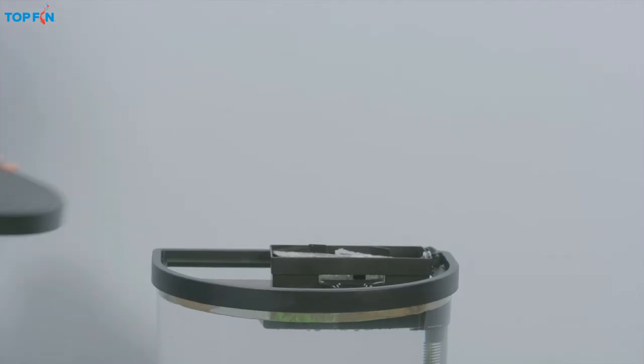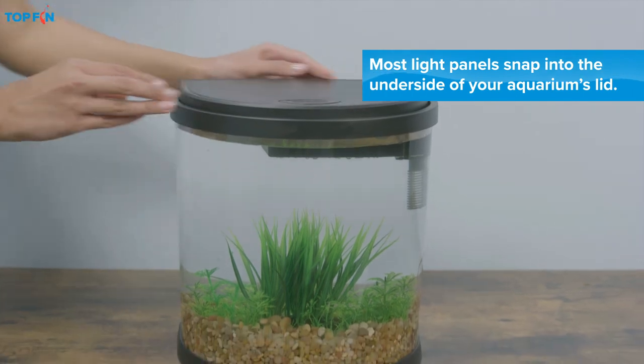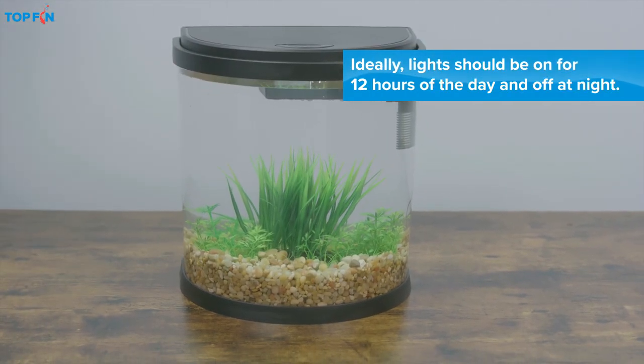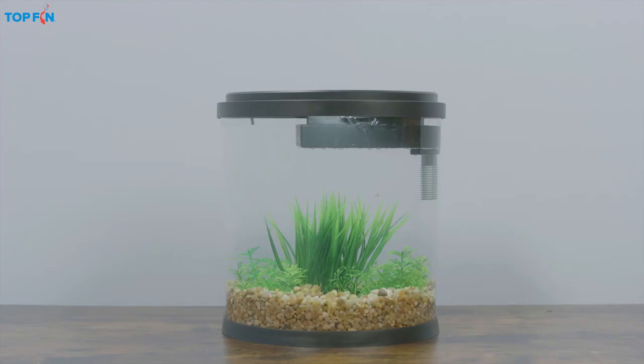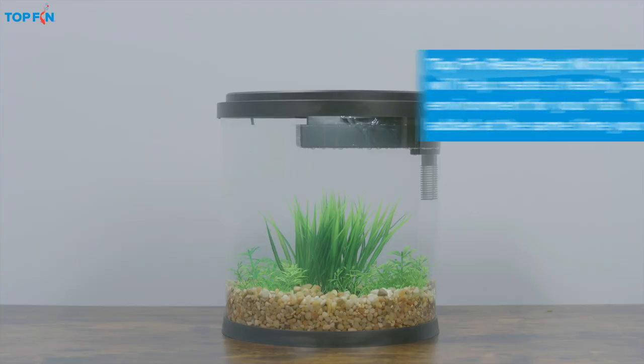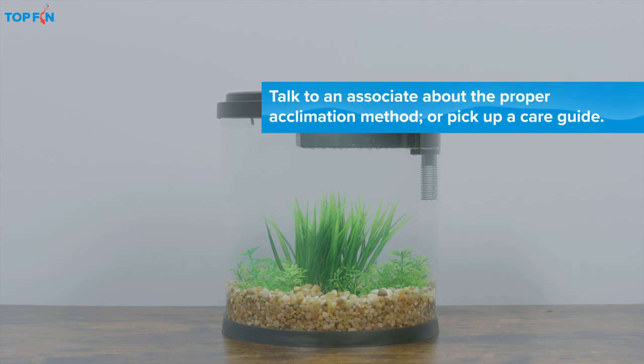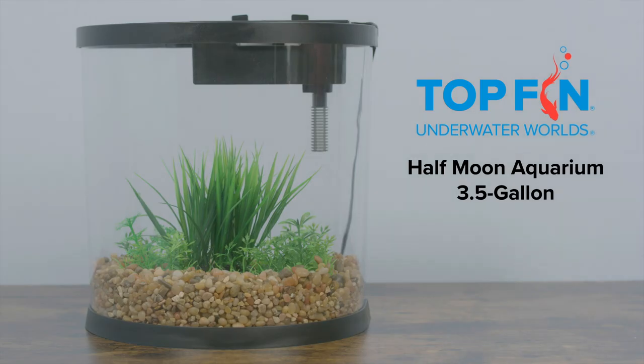Finally, ensure that the lid is seated properly. Then switch on the lights. Follow the product directions and always wait 24 hours before introducing your fish to their enchanting new home. This ensures the equipment is working properly and the temperature is just right. Your finned friends will love you for it.